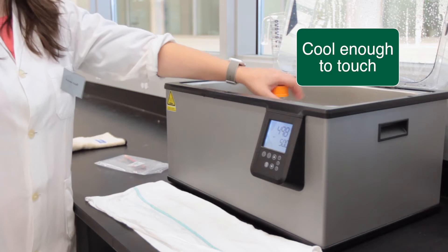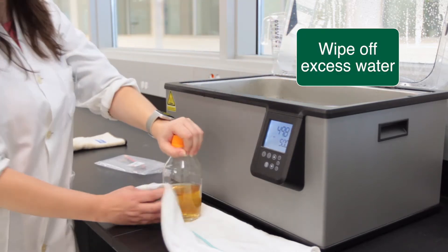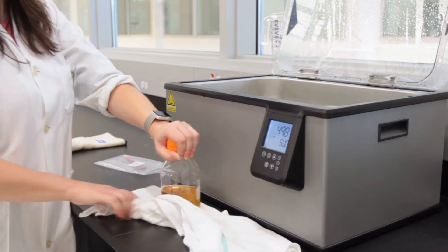When you approach the water bath you have to grab the bottle, make sure that it's cool enough to touch, and wipe off the water from the water bath so you can take it back to your bench to pour plates.